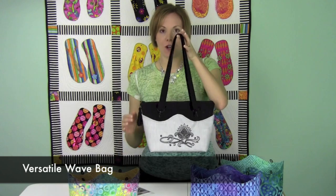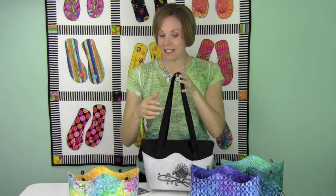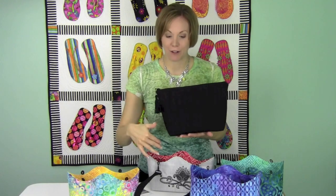This pattern is from Susan Rooney Patterns called the Versatile Wave Bag. Do you notice that we have a nice black inside? The gentle wave is her signature style, but this is a bag where you make the middle and then change the outside covers.